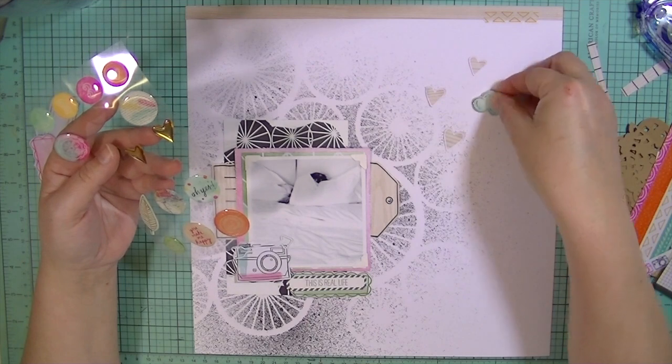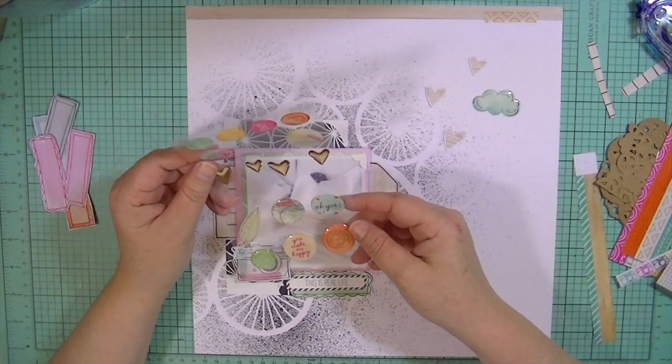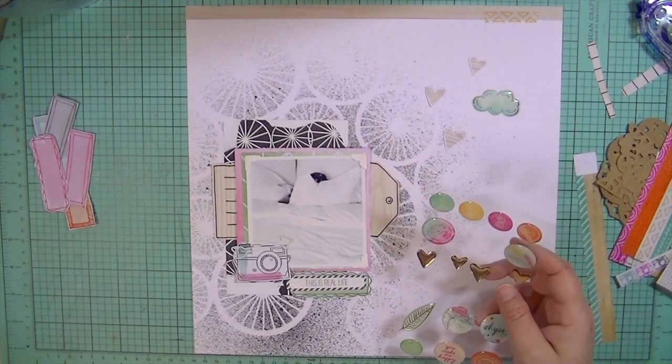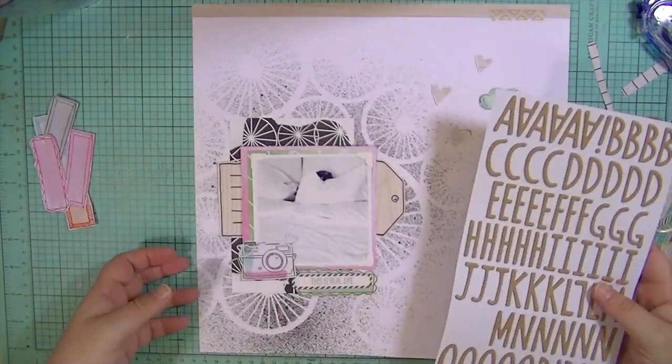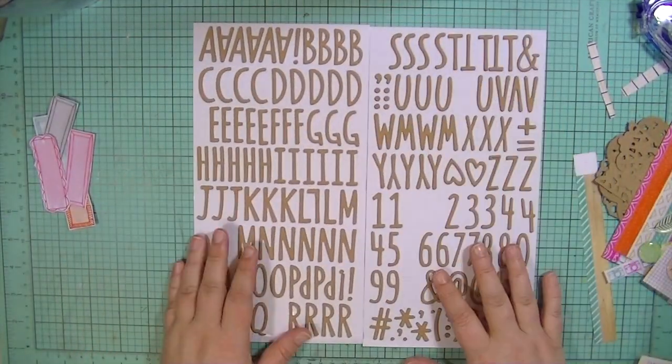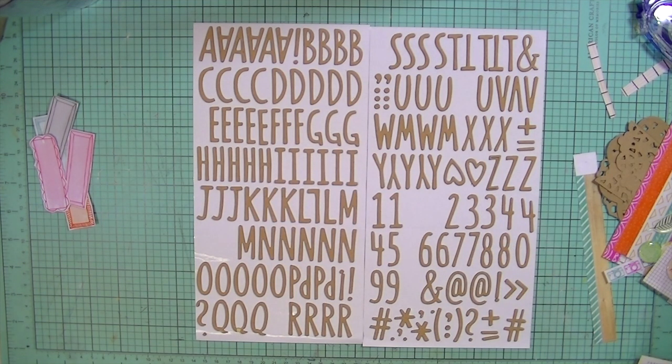I add this cloud but I think I end up taking that off. I really like these epoxy embellishments and I love this alphabet, but I didn't want it to be kraft because I didn't really have any other kraft elements going on in the layout. I kind of liked the whole black and white thing with a little bit of wood grain and a little bit of color.